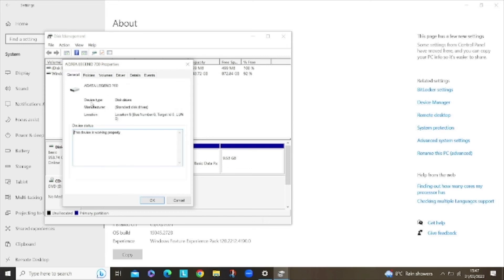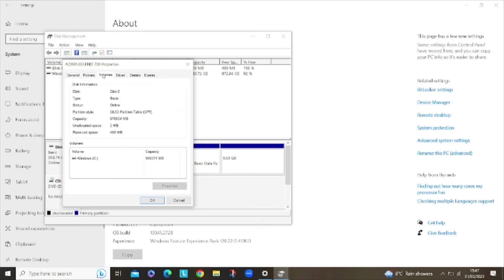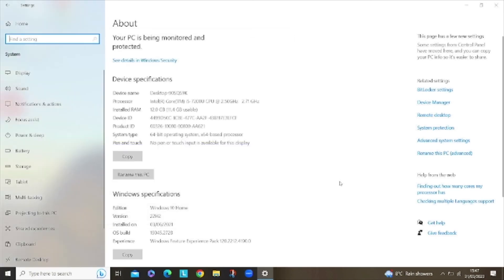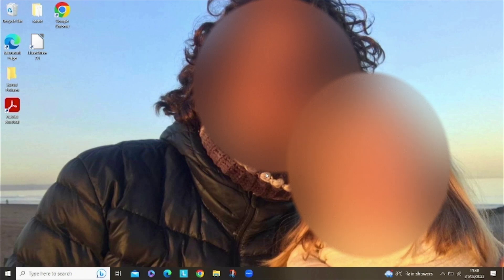In disk manager we can see the A-Data Legend 700 and GPT. Hope you enjoyed this little video — please click like and subscribe, and look out for others. Have a nice day, be good to each other. Bye!